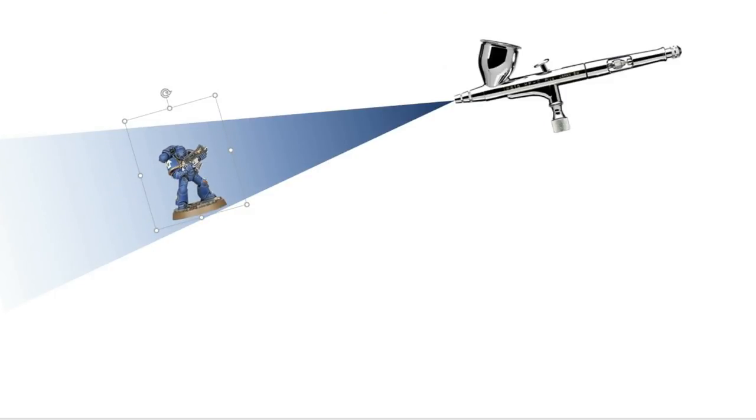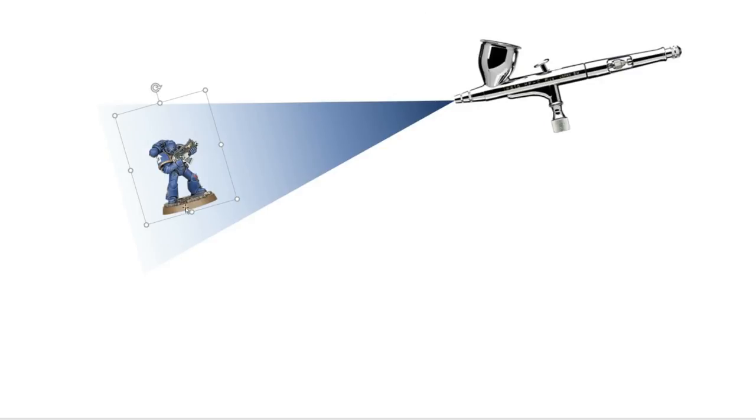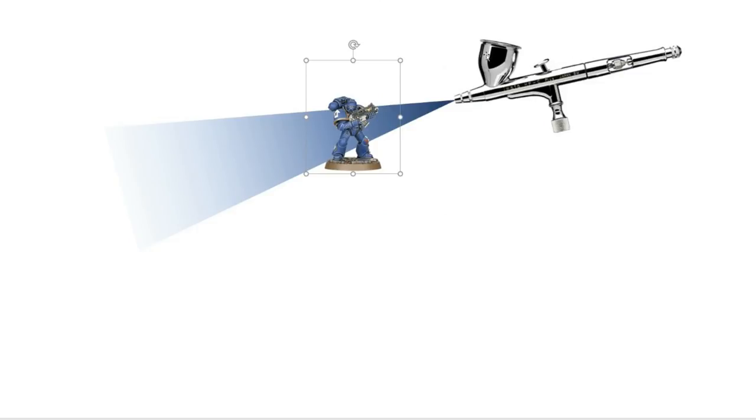The fundamental concept is this: think of the airbrush as a beam of light — nothing gets past what's blocking it. Everything the model blocks gets color on it. I use this for priming, varnishing, and base coating. For base coats, I use a slightly narrower cone by adjusting the trigger, and I try to hit specific areas like the legs or torso.